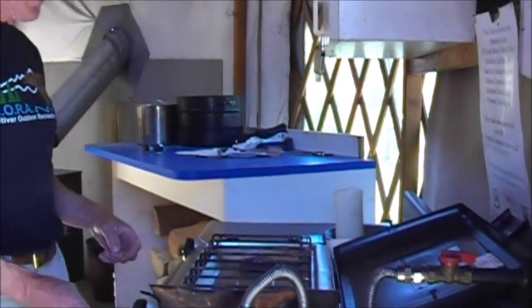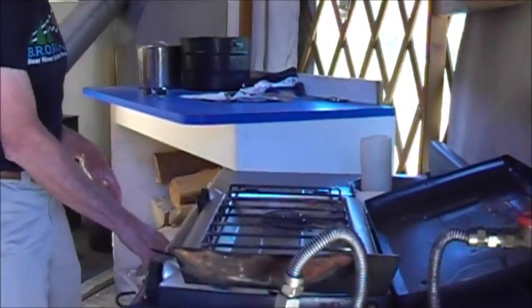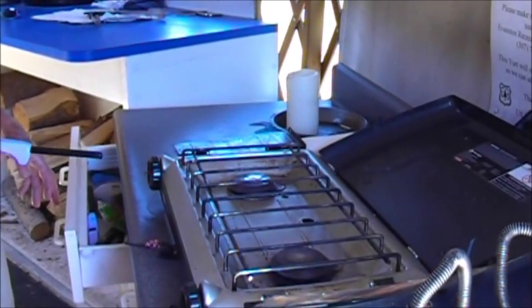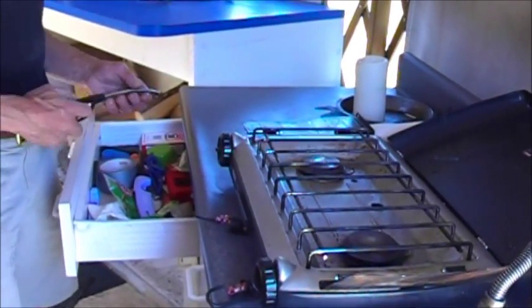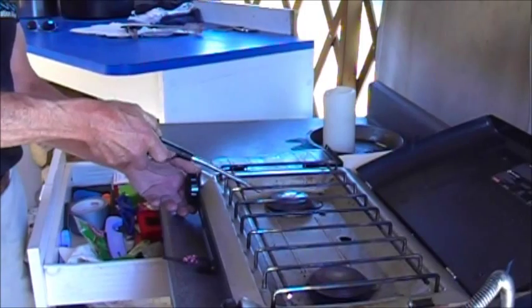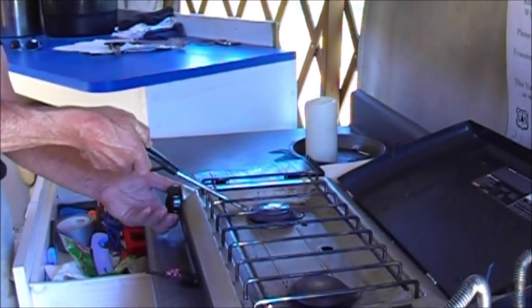This is a pretty straightforward outfit. Some of them have igniters, some of them don't — this one does not. We're going to look for matches; I found a few in here. We'll see if one of them works, maybe we'll have to go get matches out of my pack. Once again, we usually try to have matches here, but this is a straightforward propane device.